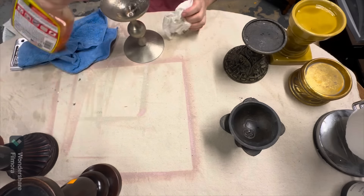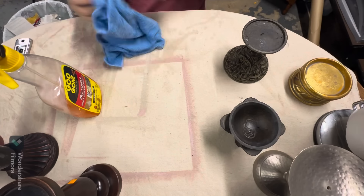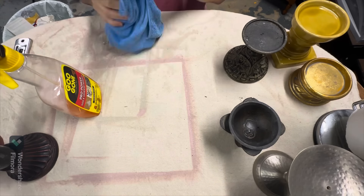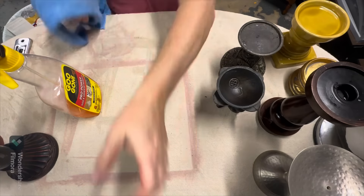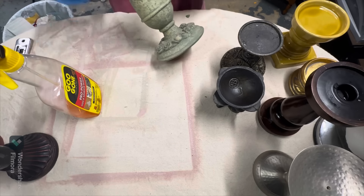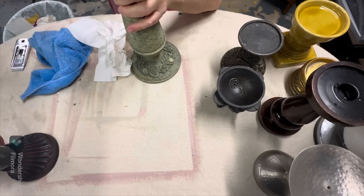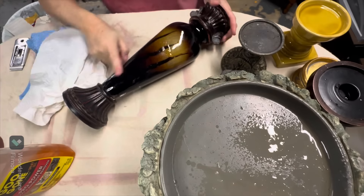I'm using Goo Gone for stickiness and Dawn dish soap with a hot rag just to get all the dirt and grime. You don't know where these pieces have been, and if you want your final result to be amazing, you have to go through these steps to begin with.